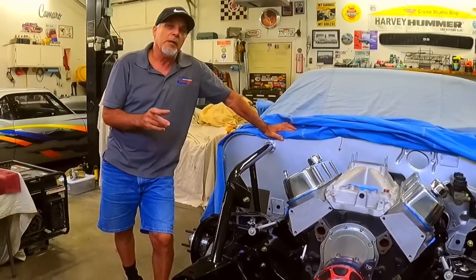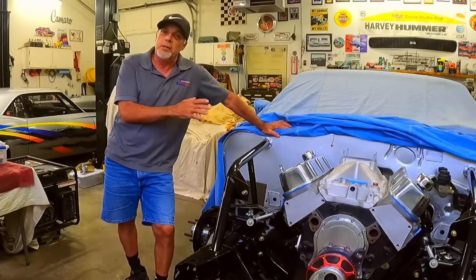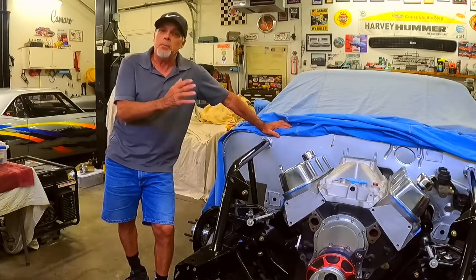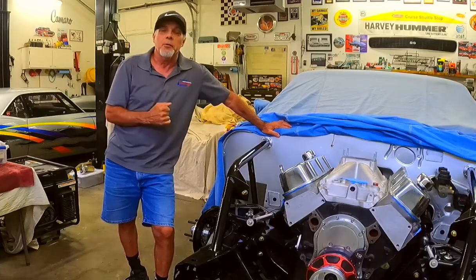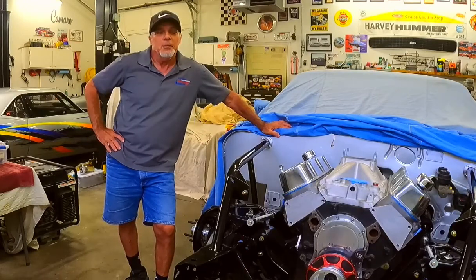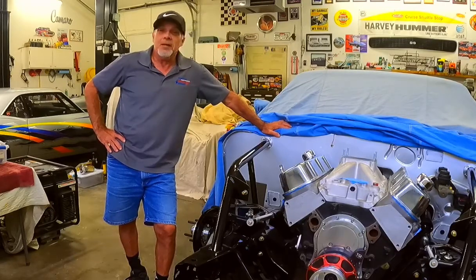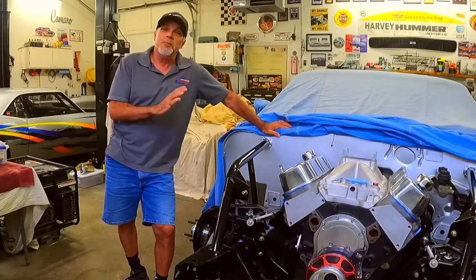I also want to thank many of you that have come over to the channel from my other channel. I have a billiard channel for those of you who don't know, and several of the great pool players over there who we share ideas with back and forth — they've come over to support this channel. I guess you guys are car guys too! I've been doing this since '77.